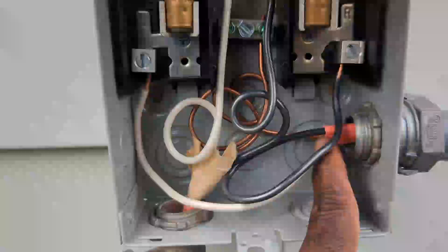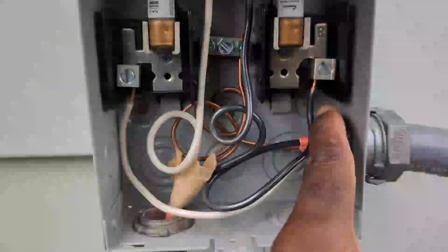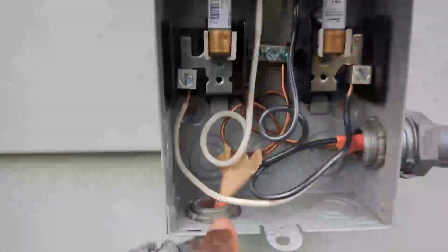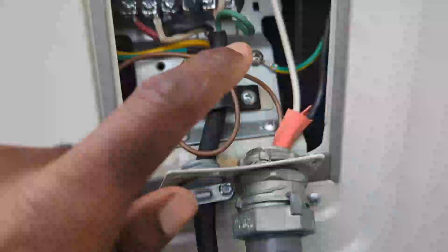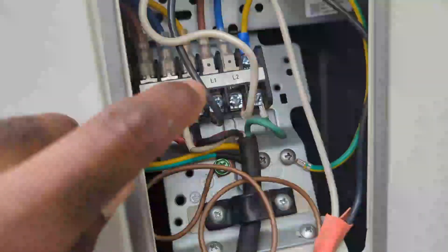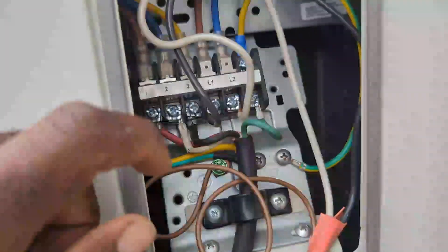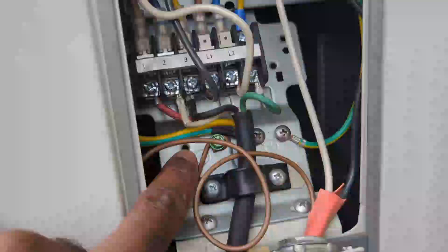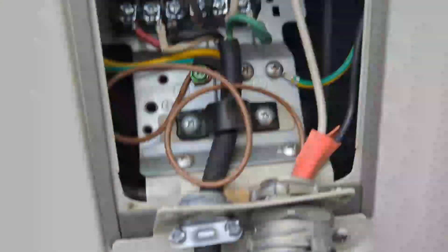Moving on to the outside — this is the wire coming from the 30 amp breaker from the inside. Line one goes up to the fuse and line two also goes up to the fuse. After going through the fuse, they both come down and go right to the mini split. Line one is the black one going into line one, and line two is the white one going into line two.